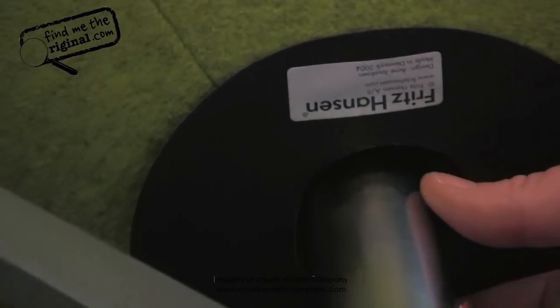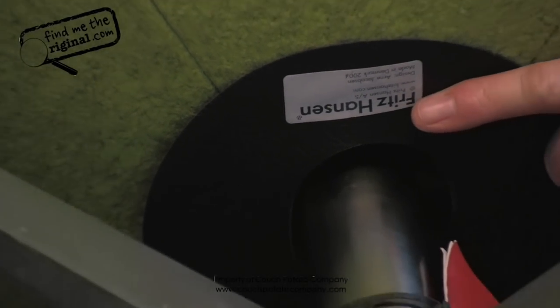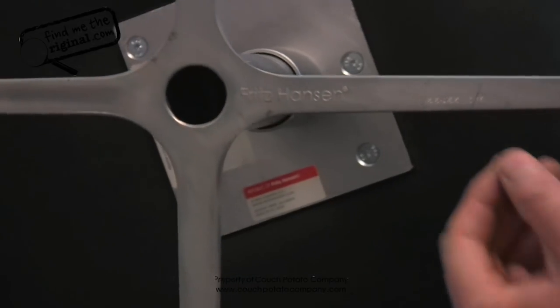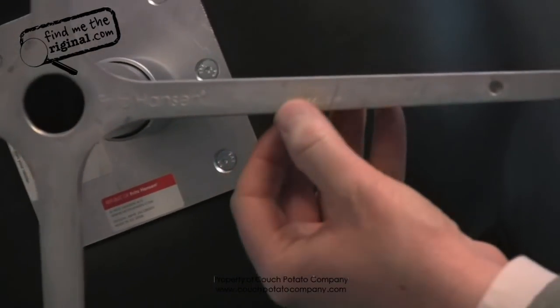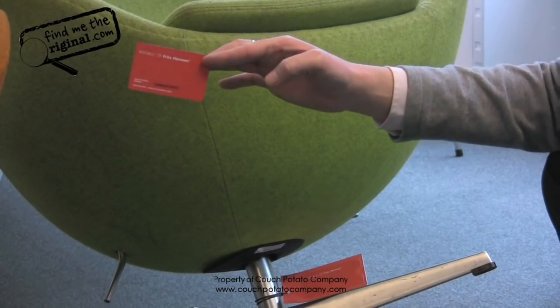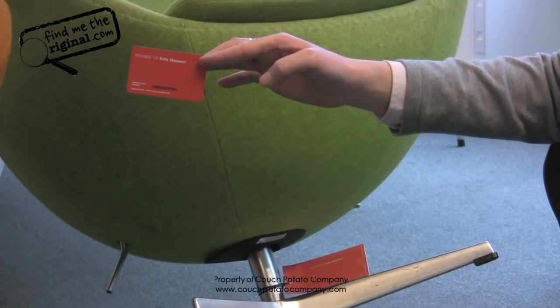If we look at the base, you will see the raised Fritz Hansen name. You will also see a serial number, which is connected to this chair alone. On each piece you will receive a credit card slip which will have that serial number on it, denoting to that chair — so if it's ever lost or stolen, you can register that chair online.